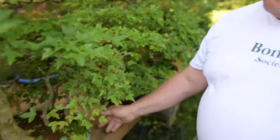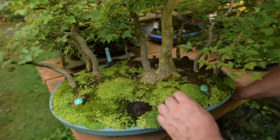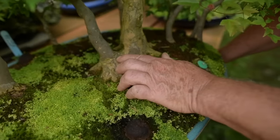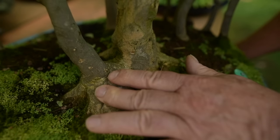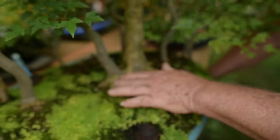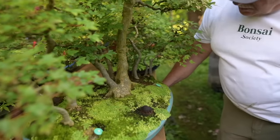Here we have a forest that I made of individual trident maples, except this one here I grafted onto the main trunk to have a tree that was very close to it. You can see how they've fused together — the others will eventually fuse together also.